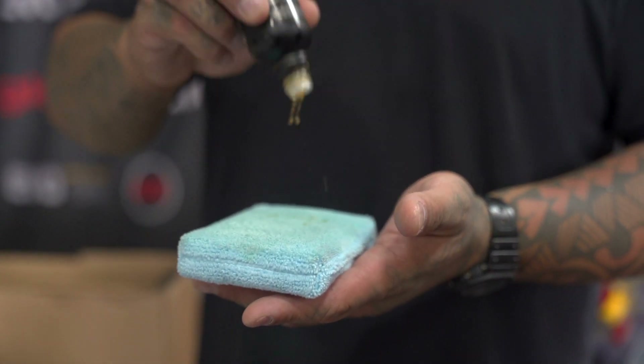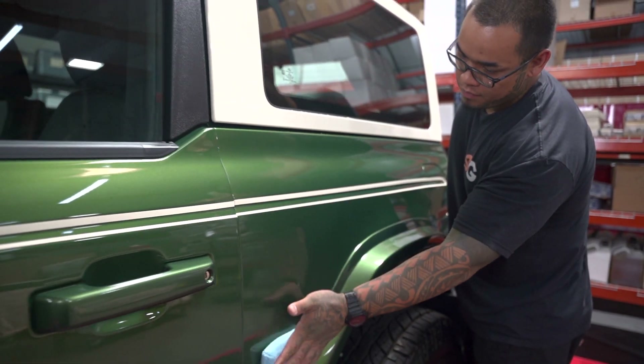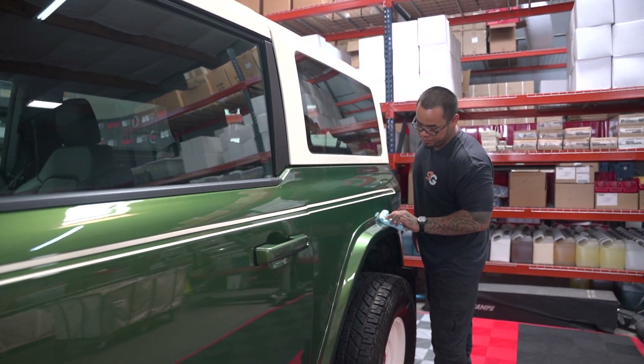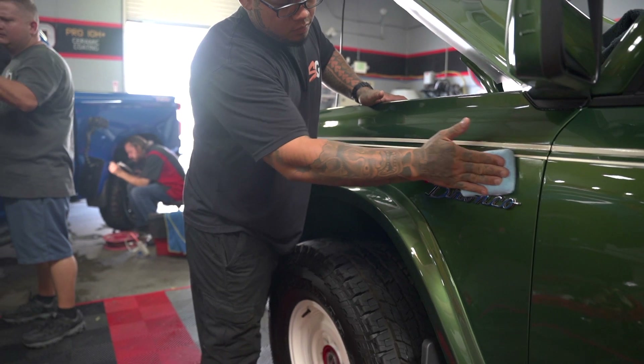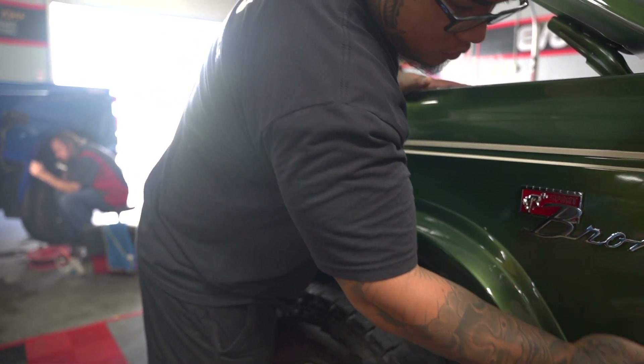We opted to put our EVO Pro Graphene in several layers on top of this amazing green ivory paint job. We also coated the beige steel wheels, the glass, and most importantly the plastic and rubber trim, which can oxidize.